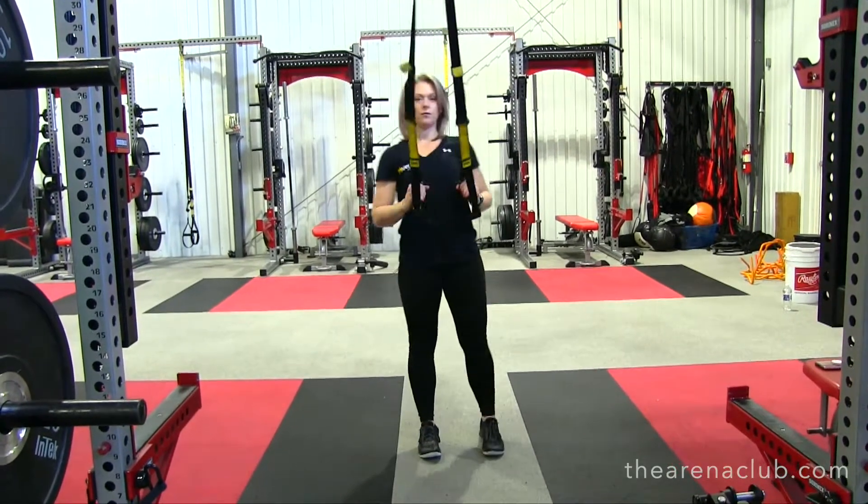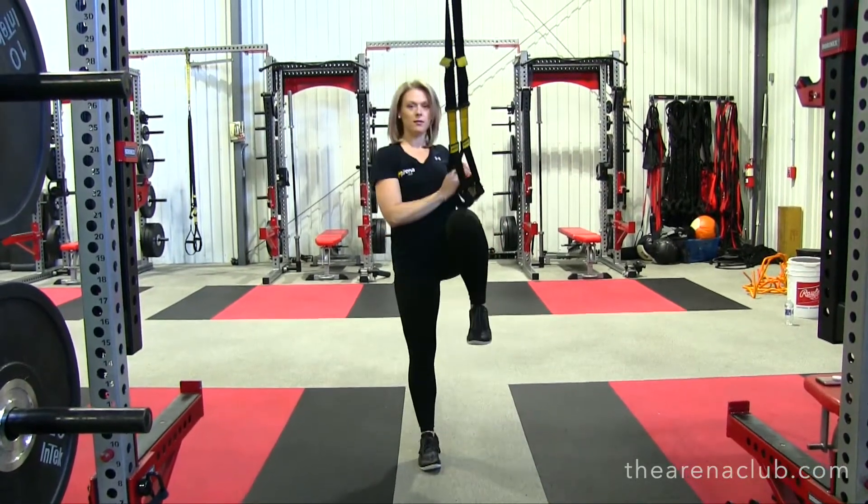You can do eight to ten on each side, just like that.